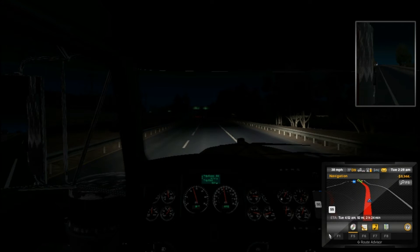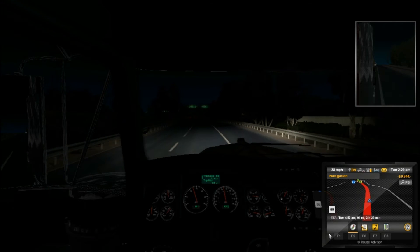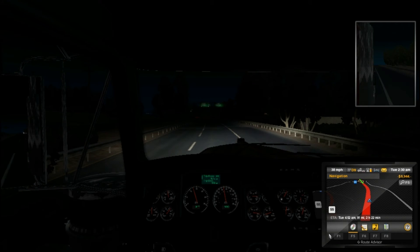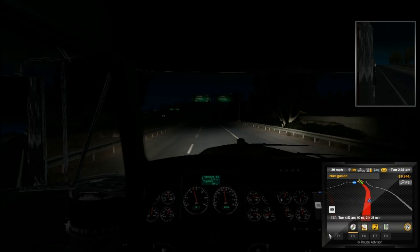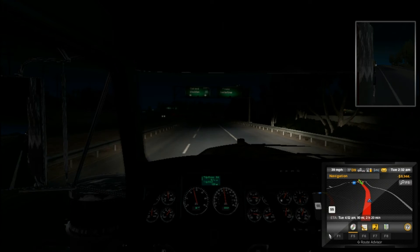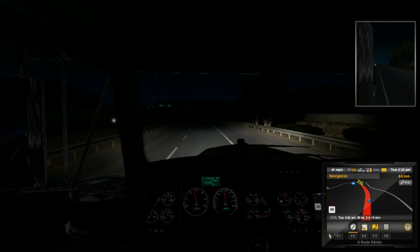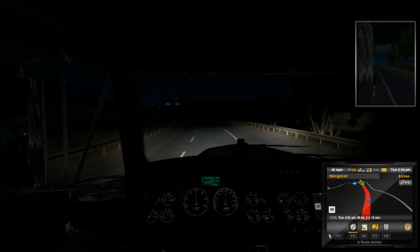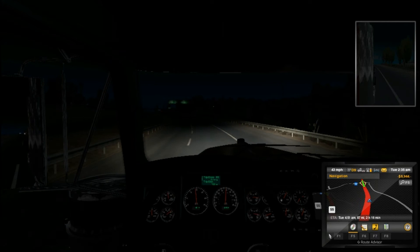Alright, here's a better tip now. If you've got a truck — and this works in real life too — if you've got a truck with a hood ornament, try to align that hood ornament up to the far right line, and you'll usually be pretty straight right down the lane.